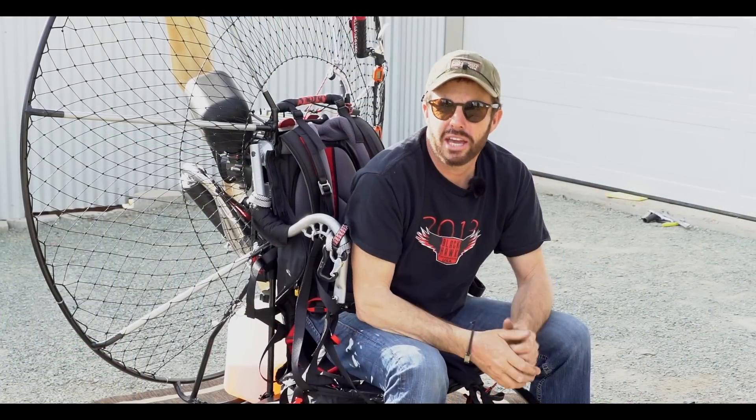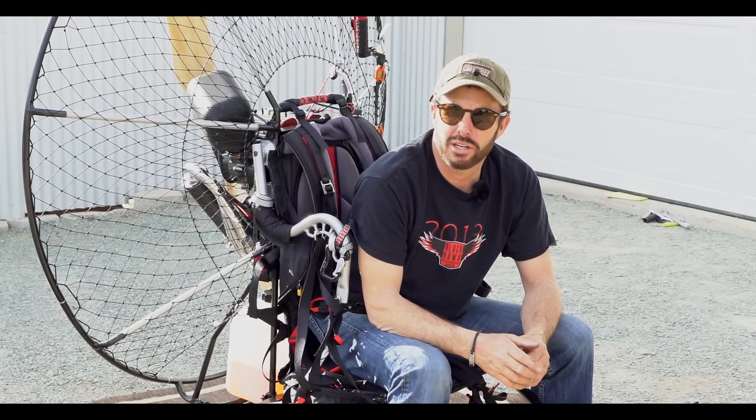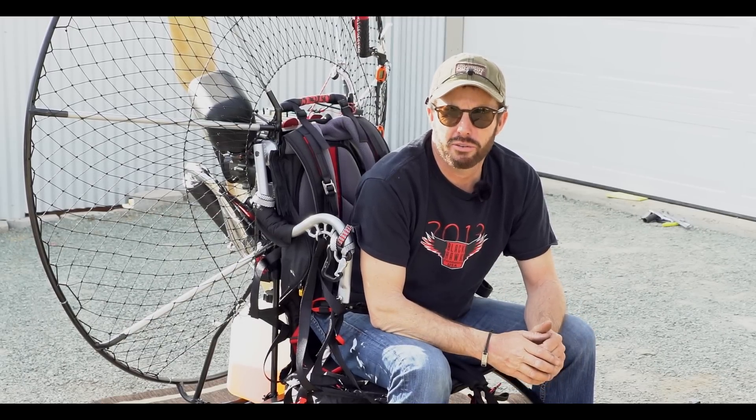Hey y'all, I'd like to thank you very much for watching another Blackhawk Paramotor USA video on the Blackhawk Light Trike. This is really a fabulous machine and those of you that purchase one will love it for years to come. One of the things I've noticed in test flying the trike is that it's a little different than a quad.